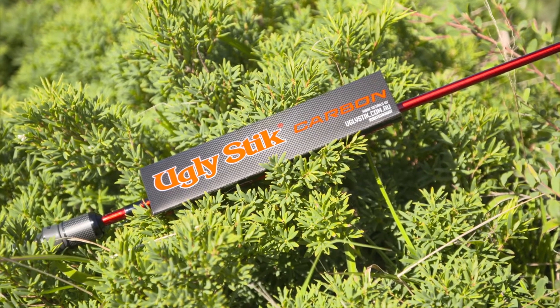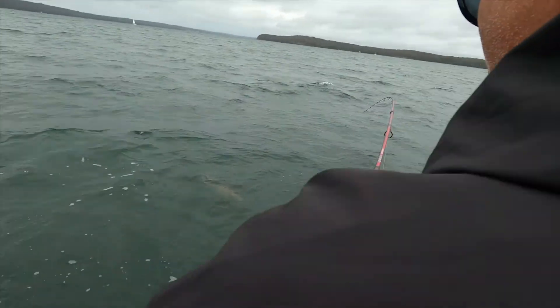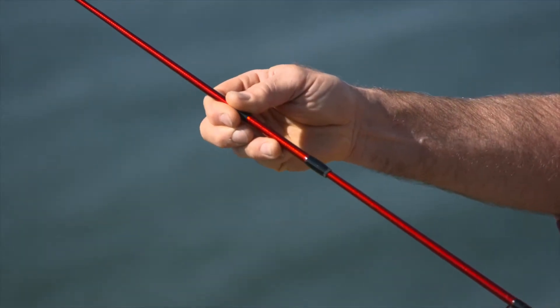The new Ugly Stick carbon comes in this fantastic candy apple red colour in both casting and spin models. There's a range of sizes to suit all of your fishing needs, both one and two piece.